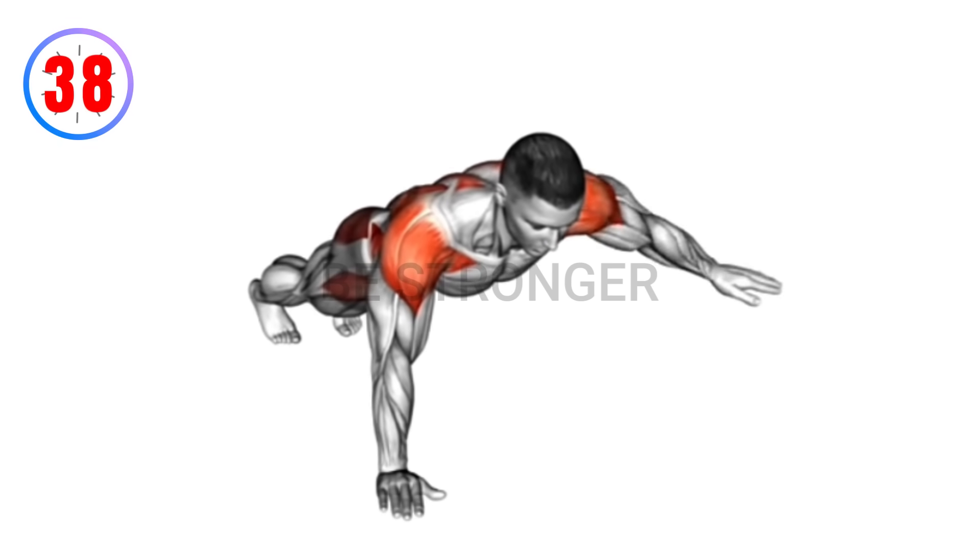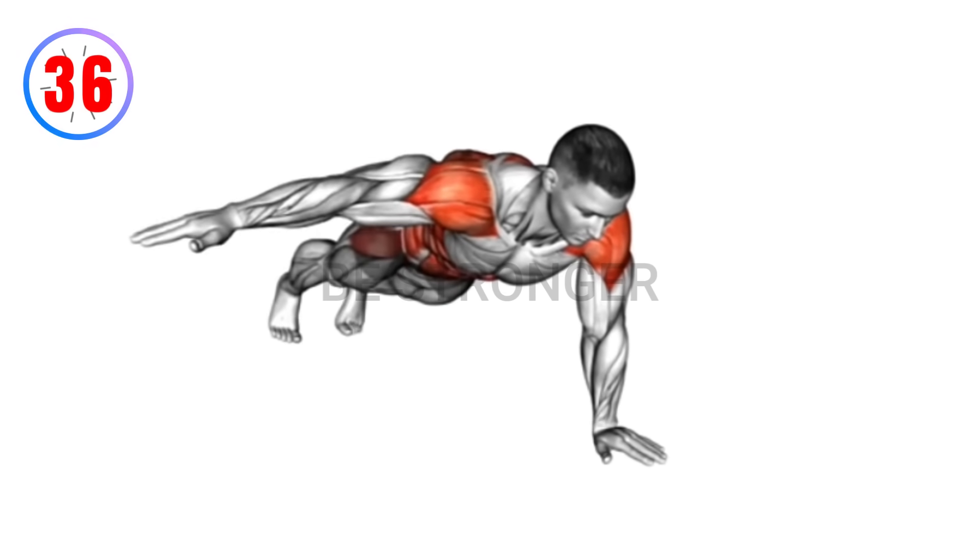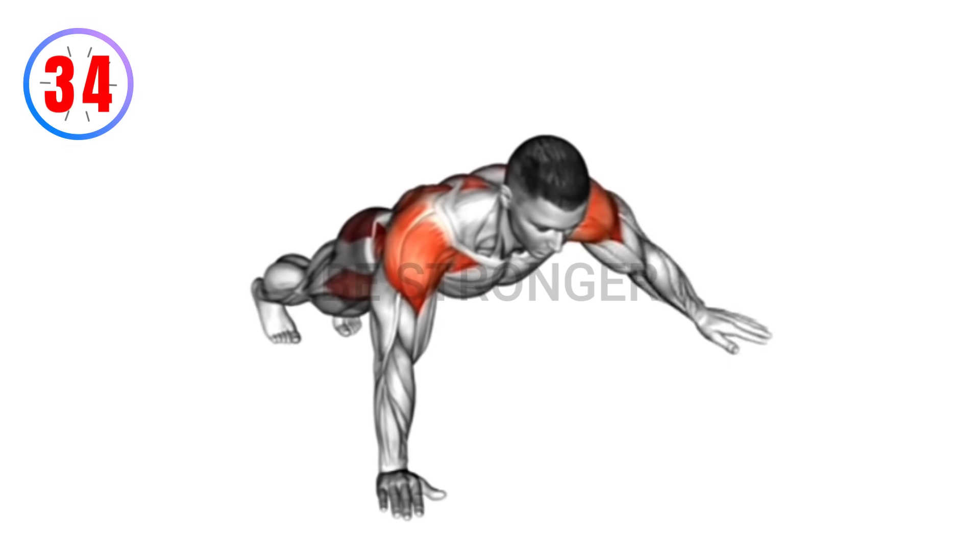Benefits: targets shoulders and upper body. Enhances core engagement and stability. Builds strength in the shoulders.